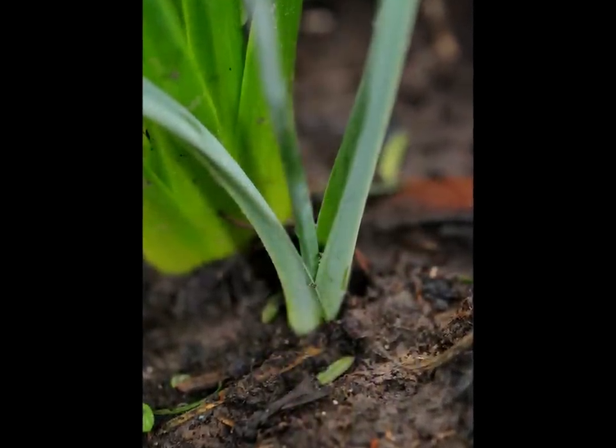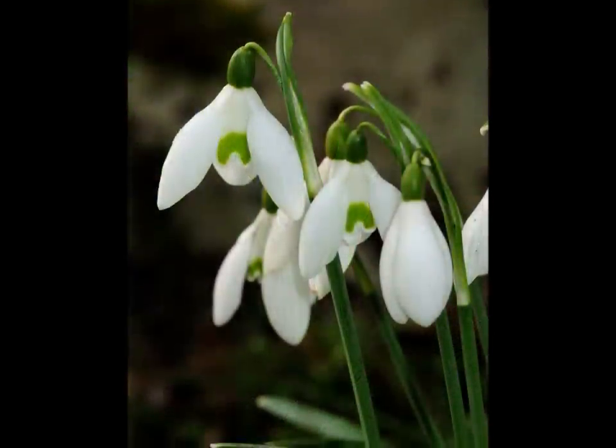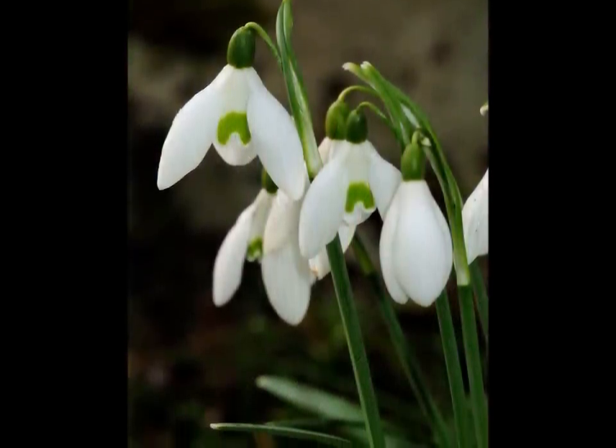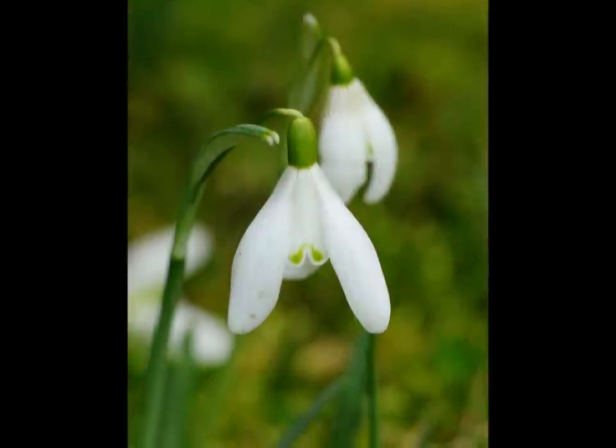Many of the garden cultivars are of hybrid origin and are difficult, if not impossible, to name with any degree of certainty. But do not let this put you off. Most of what you will find, especially in the wild, will be what we have covered here.